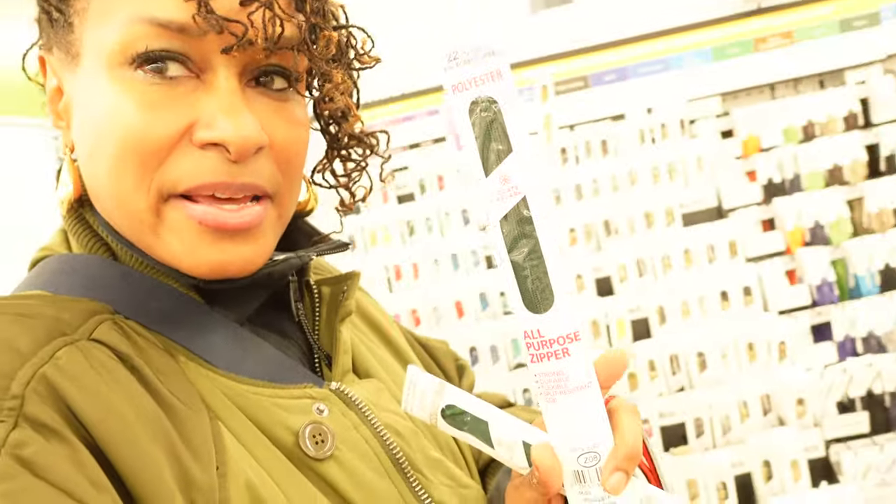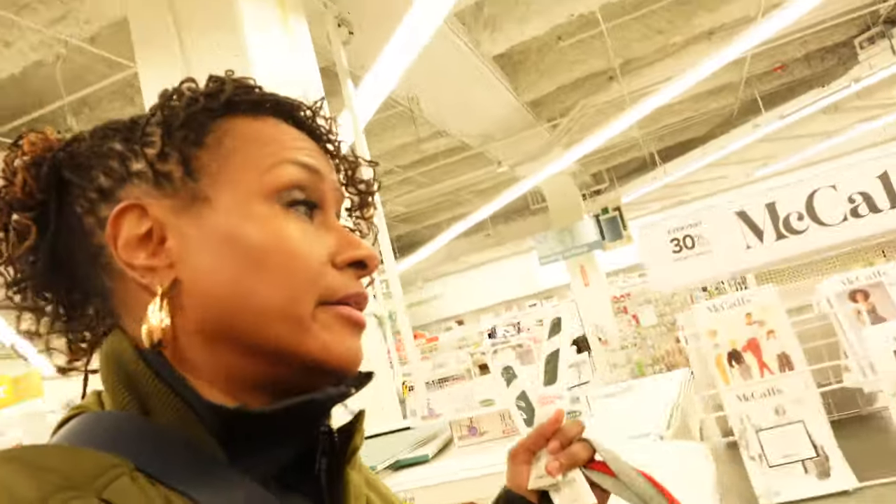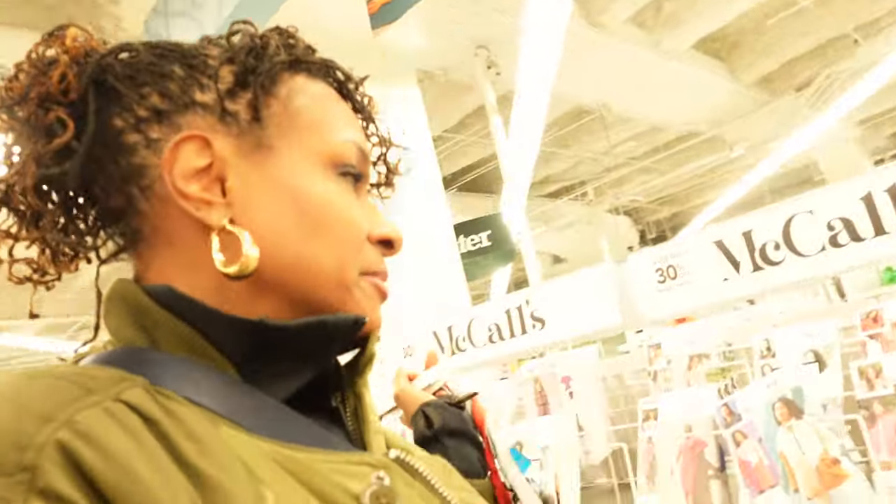Look what I found - a dark forest green 22-inch regular zipper. Let's see what else we need for this project; we've got two more stops to make.